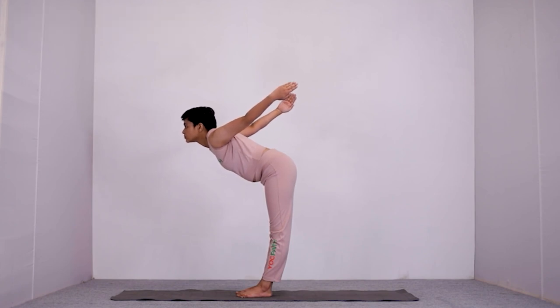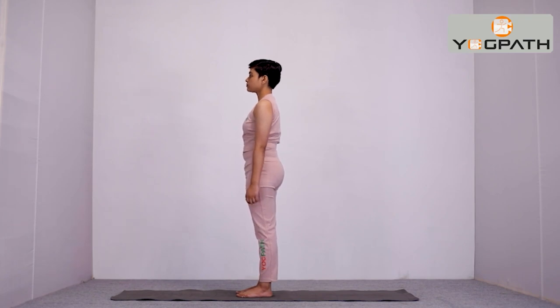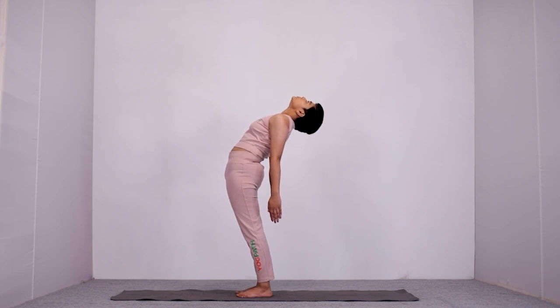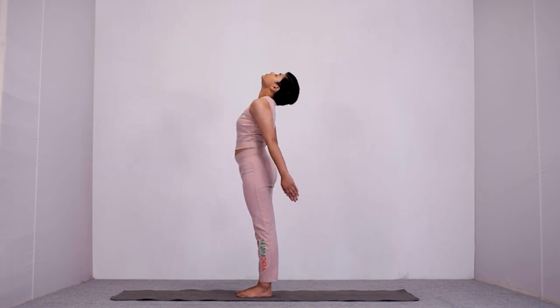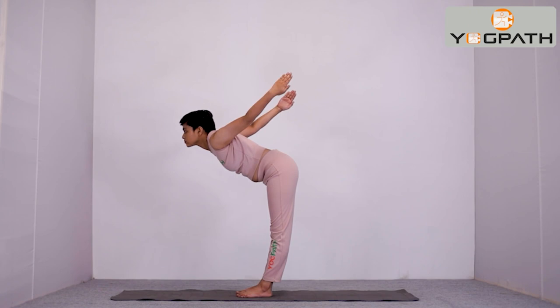Again, hold as per your body limit in this position. Then, while inhaling, stand back and relax. Let us repeat the second part once again. Both these subtle workouts expand your thoracic cage and your abdominal region, giving your heart a refreshing effect and the space it requires to elevate the pressure or stress it is undergoing, which is the major cause for rising blood pressure.